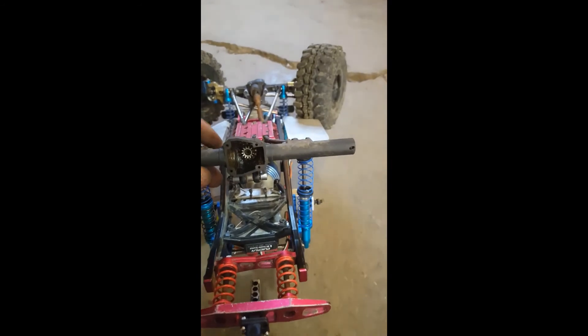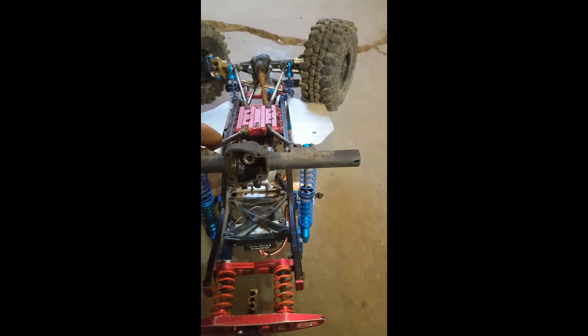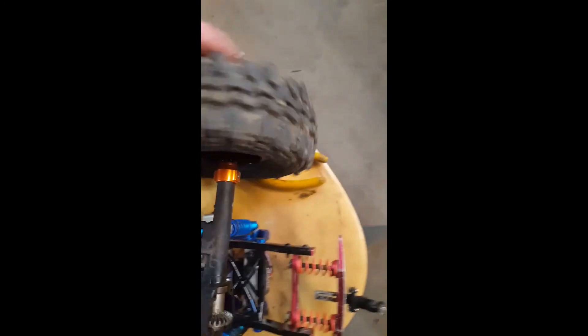Thanks for watching — subscribe, like, share, comment, all that fun stuff. Hope this helps somebody out. One more tip: when you're putting your axles back in, you've got to make sure you spin them to get them to lock. You'll see it won't push in all the way because it's not spun right — the axle has to actually fit into the differential housing into the gear.